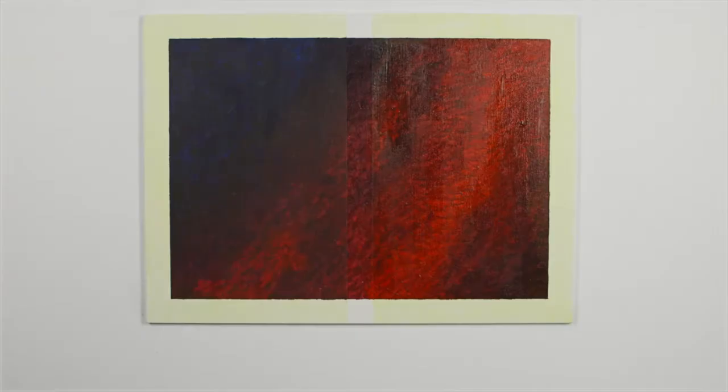When the glazed layers have completely dried, and if your painting is complete, you may then choose to varnish. I hope you've enjoyed this video.